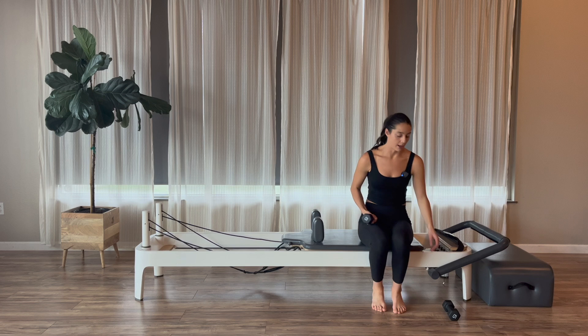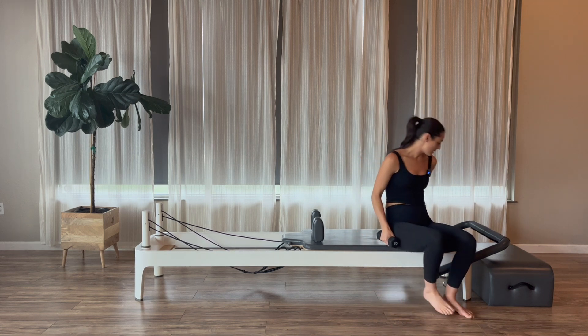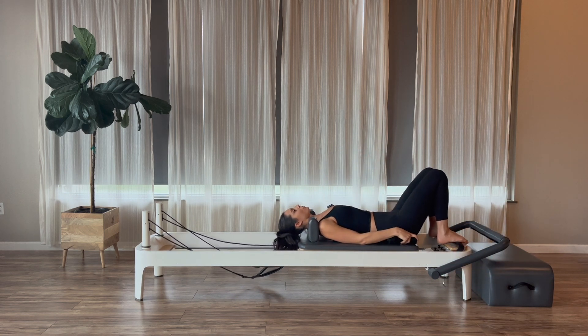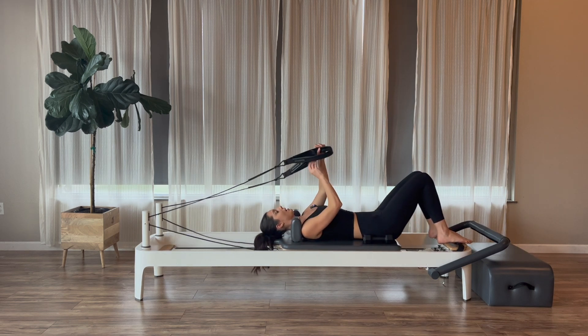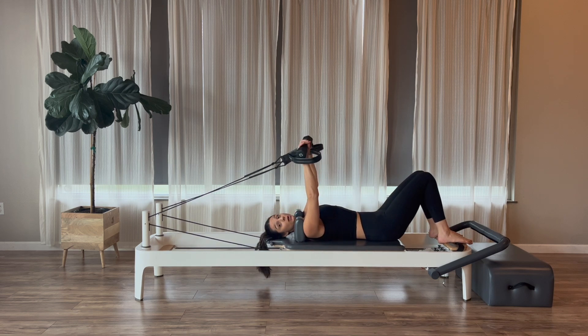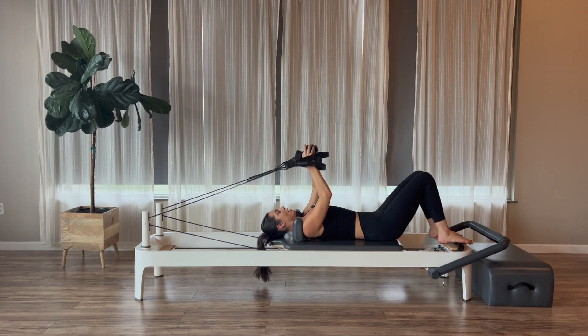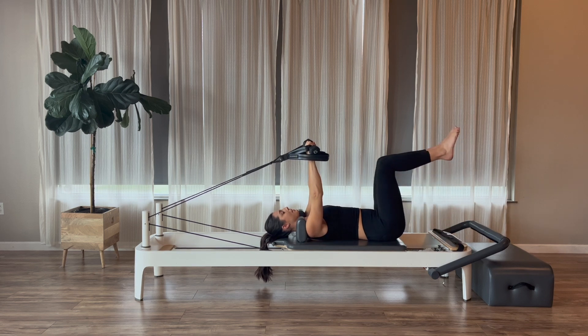We're going to grab our weights and lie down. Before we lie down, don't forget to like, share, subscribe. You can leave me those super thanks, and Friday's videos will be for members only — $4.99 a month. All right, let's grab those weights and lie down. We're going to start with our long or short loops into our hands. I'm going to use the short loops, which are a little heavier. We grab the weights into our hands as well, to create a little extra work for our arms. So weights and hands, straps and hands, arms go straight up to the ceiling, hands right over your shoulders, neutral spine.